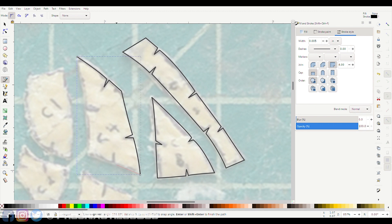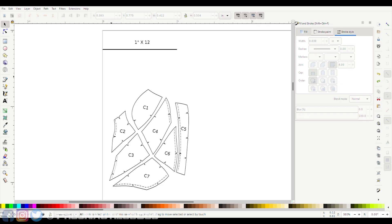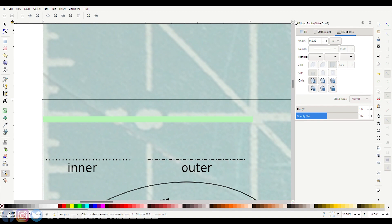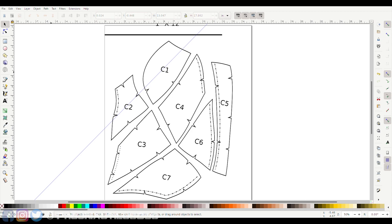But wait — how big should this kaiju suit be anyway? Remember that ruler in the picture? Use that as a reference for scale. The average Godzilla suit is around 2 meters tall, or approximately 6.5 feet. This Monster Arts Godzilla figure is about 15.24 centimeters or 6 inches, which makes it a 1:12 scale figure. With that reference, trace a vector line on the ruler and make a uniform resize of all the patterns along with the line reference, to the scale of your choice — just be sure Inkscape's digital ruler is set to metric or imperial based on your preference. Once you're all done, it's time to print.